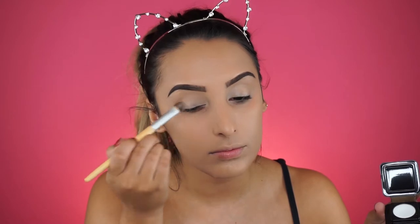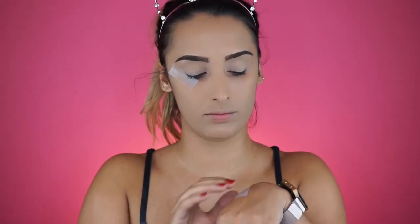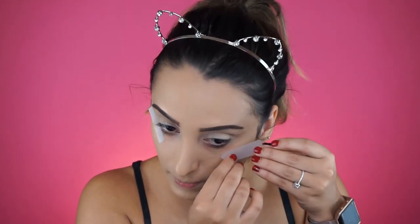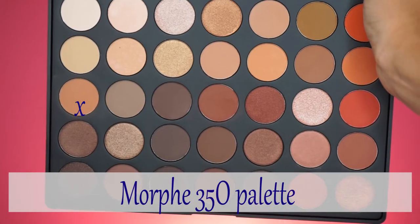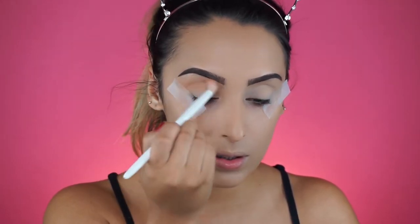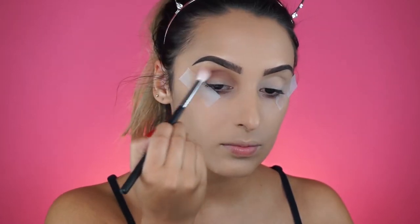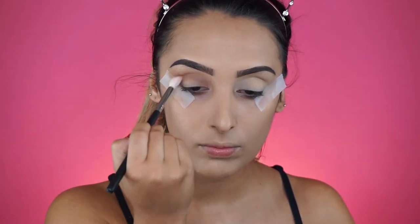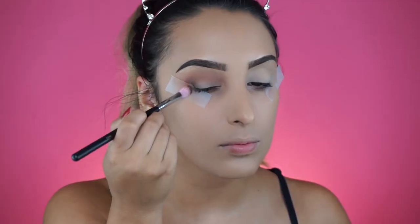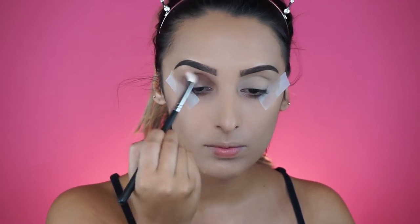Next I'm using some tape to get clean edges on my shadow. I don't recommend this on a client but it's perfectly fine on yourself - just make sure to remove the tackiness first. Then I'm going in with the Morphe 350 palette, using a peachy golden shade as my first transition shade. I'll add a little chocolate brown, blend it out with a clean blending brush, and then add a dark chocolate color to the outer corner.